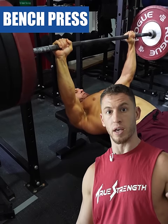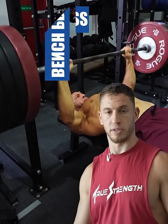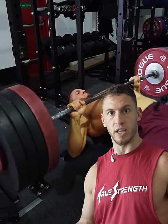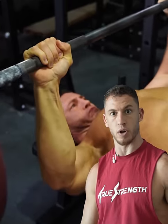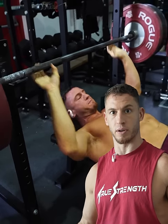Number three, the barbell bench press. You can maximize mechanical tension with the bench press easily. Your pecs, shoulders, triceps — those are incredibly strong muscles. The barbell bench press is going to build the most strength.